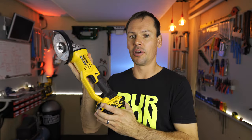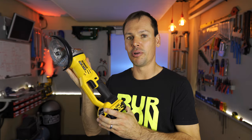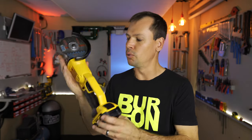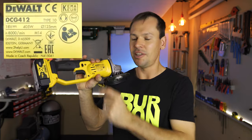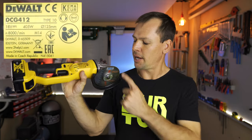Today we are tearing down DeWalt's cordless grinder. This is the 18-volt XR version — if you are from the States, it might be called the 20-volt XR version; it's the same tool. It's not a brushless tool, it's one of the brushed tools, and the model number is DCG412 type 10 — it's the 10th iteration of this model. It's got 405 watts and a 125 millimetre diameter disc with a 14 millimetre spindle.